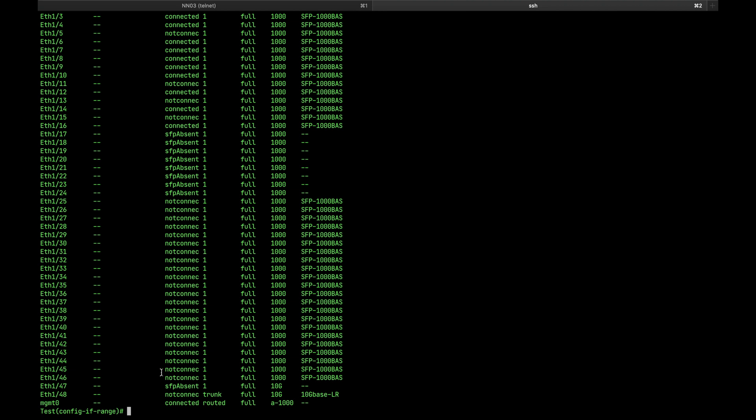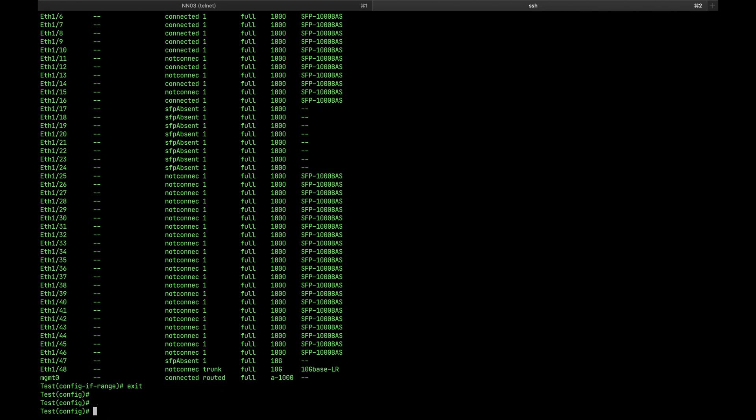I'm not sure what the exact reason is. As far as you check the compatibility matrix, you should be good to go. I actually checked the SFPs — the model GLC-TE is compatible with that chassis and it should be good.